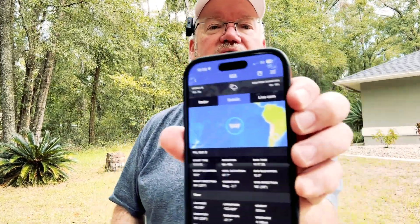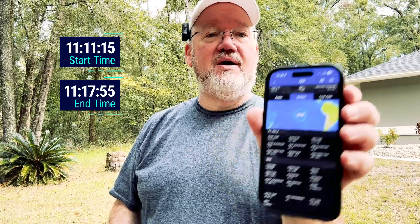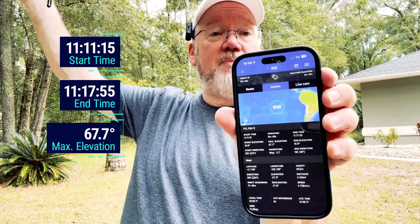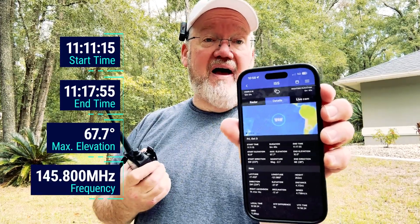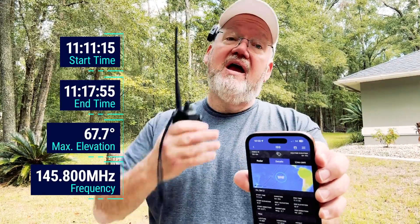We are about 10 minutes away from the pass. Here's the pass we've chosen — it starts at 1111 and runs until 1117. The important piece: max elevation, 67 degrees. So it's going to be three-quarters of the way up in the sky. We're going to get the radio set up to listen on 145.800MHz, which is the ISS slow-scan TV frequency, and set it up to record. Later on, we'll decode our images.